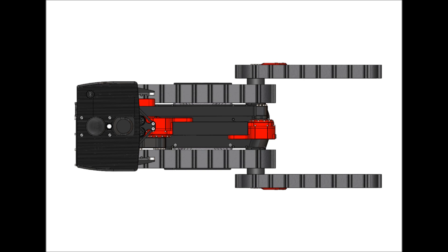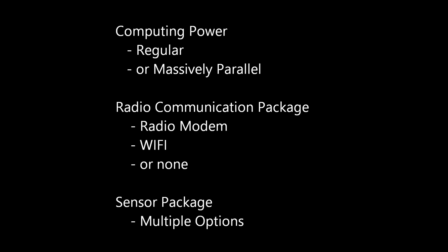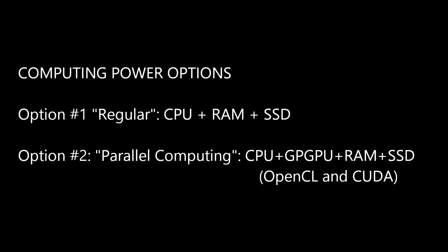Now let's look at the configuration options of the robotic head, which include a choice of onboard computing power, a choice of a radio communication package, and a choice of a sensor package. The robotic head houses the main computer of the robot. The computer comes as either a regular computer or a computer with a GP-GPU-capable processor that enables massively parallel computations using OpenCL or CUDA technologies. Choose the massively parallel computer if a high degree of autonomy is one of your mission's requirements.